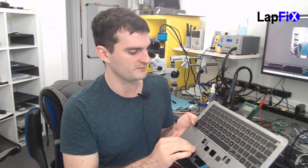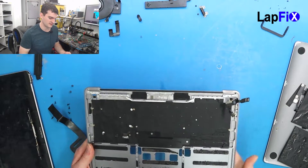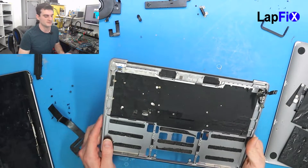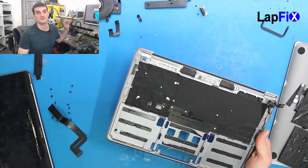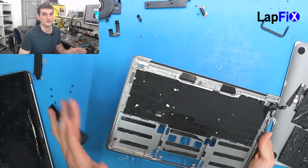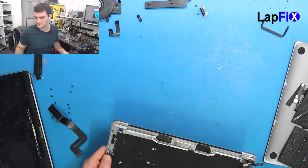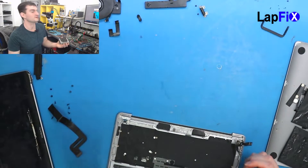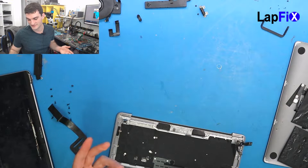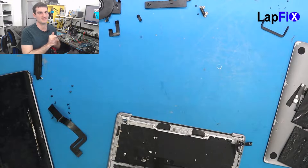We're mainly worried about here — you can see all the liquid that was there before, but we can clean it up. The travel distance for all the keys is actually excellent. So we're very hopeful for this one. Now I have to put all this back. I just want to put the trackpad in. We still need to work on the cable a little bit individually because it still does have a little bit of damage, but we're working on that. Let's see if it does work out.